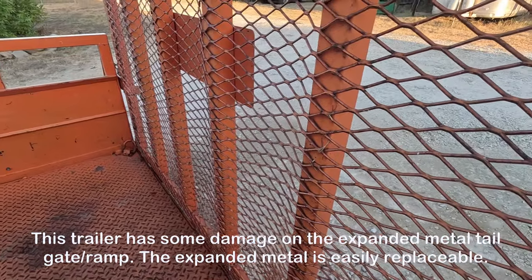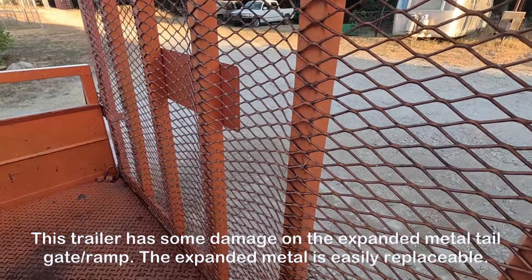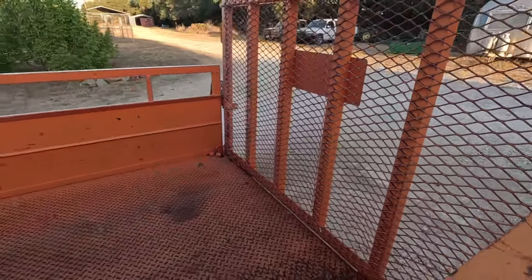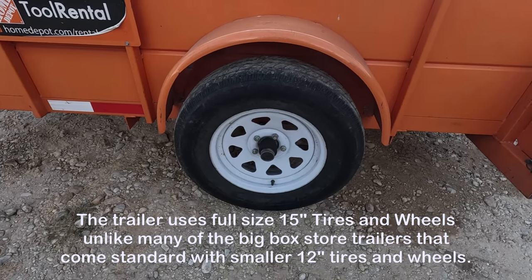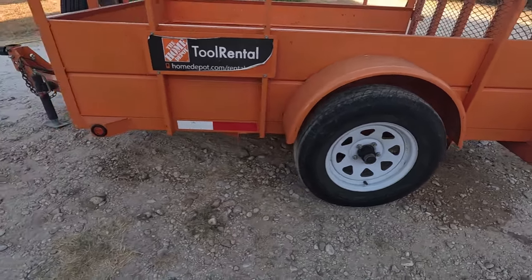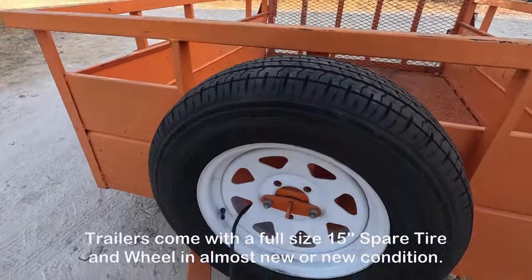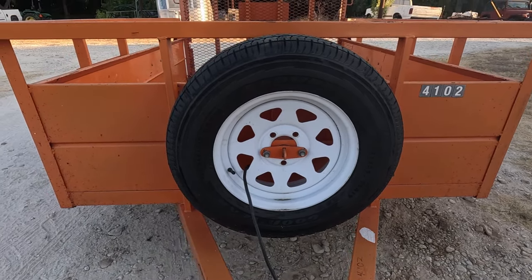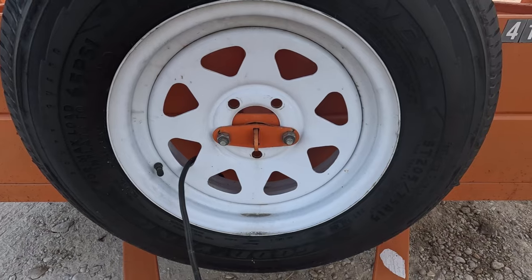You will notice this trailer does have some damage on the expanded metal here, which will at some point need to be replaced. It's not a big deal — the trailer is still 100% usable even with it a bit bent. The trailer comes with full-size 15-inch tires, not the small utility trailer tires you often get even on $2,000 big-box store trailers. It even comes with a full-size spare, and the tread on the spare is in like-new shape. It also has a plate for a trailer lock so you can lock your spare tire — very good in my opinion.